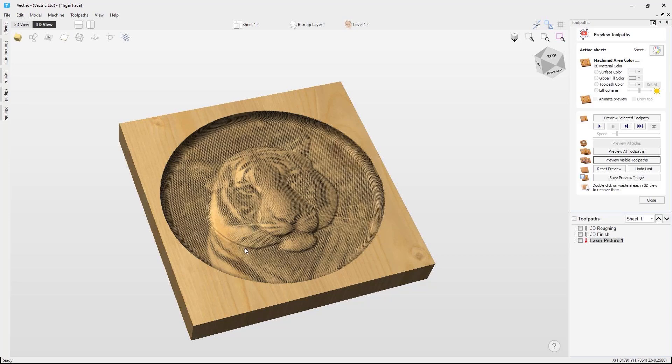I hope you have found this tutorial video helpful in showing how effective projecting a laser picture toolpath onto a 3D model can be. To see the laser in action, we recommend you take a look at the getting started with the Vectric laser module video.